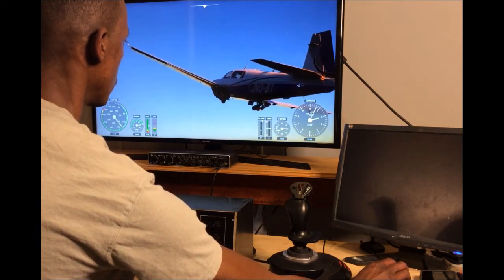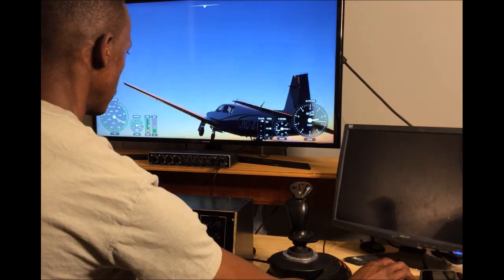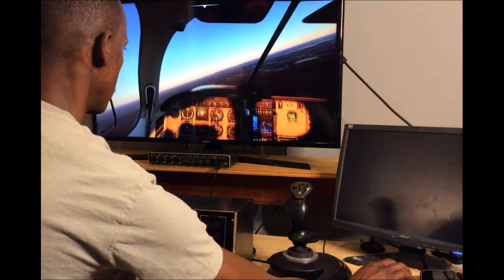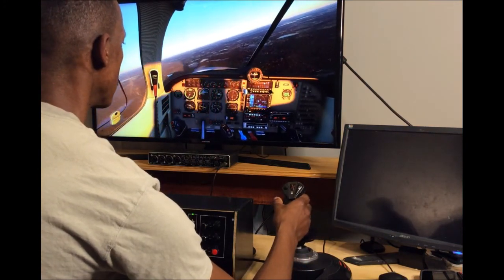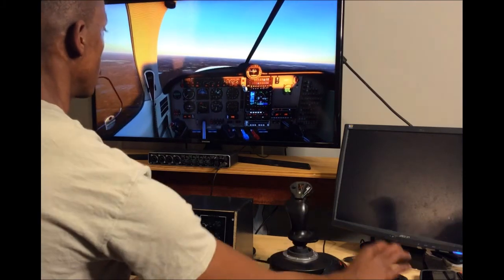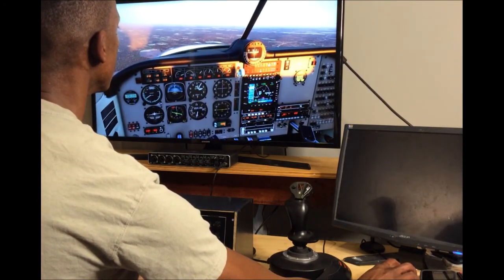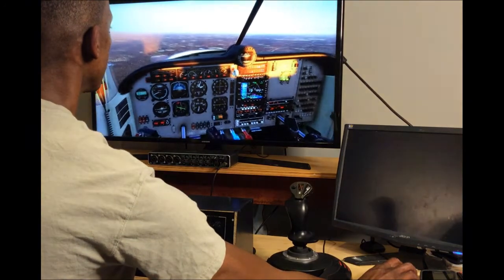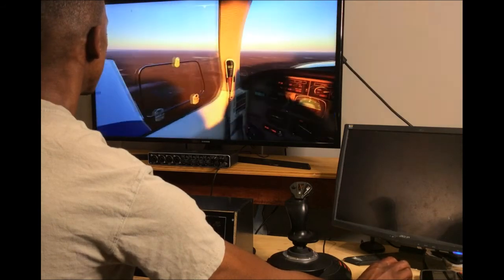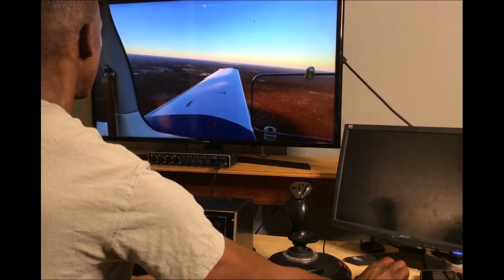Just to demonstrate from inside the cockpit — moving to the inside view so you can see the landing gear switch inside the cockpit responding to the movement of the physical switch. Zooming in real quick, you can see it goes up.